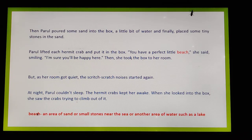The meaning of 'beach,' children: it is an area of sand or small stones near the sea or another area of water such as a lake.